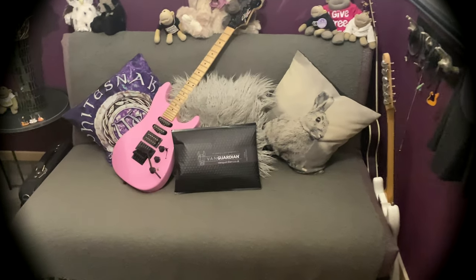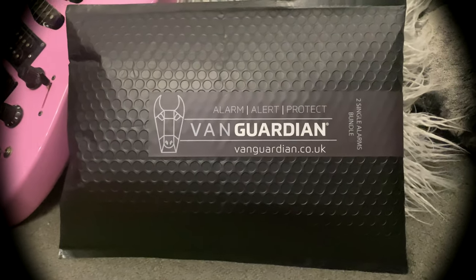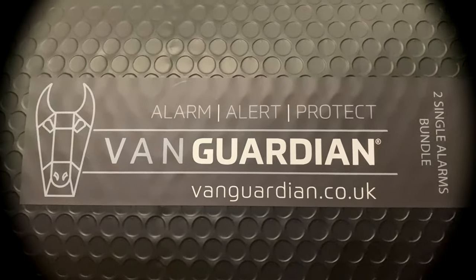So what have we got here? Van Guardian — well, who are they? To be honest, we didn't know about them until a few weeks ago when we saw them on Dragon's Den. We thought we need some more security for our van for Dougie, so we just thought we'd try these. This is just going to be a little unboxing and maybe an installation video as well.